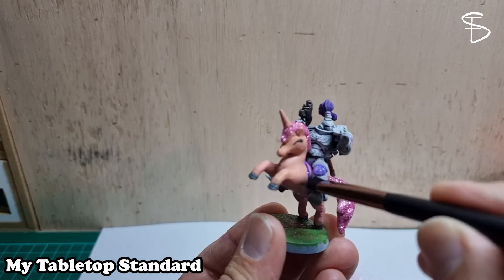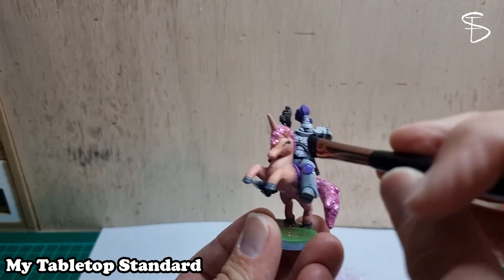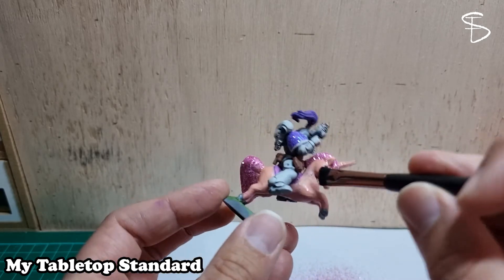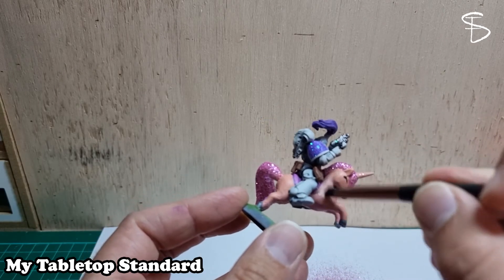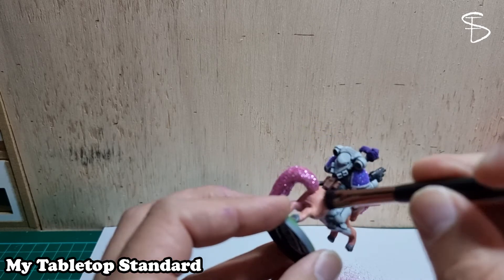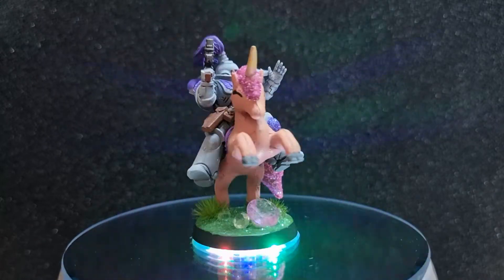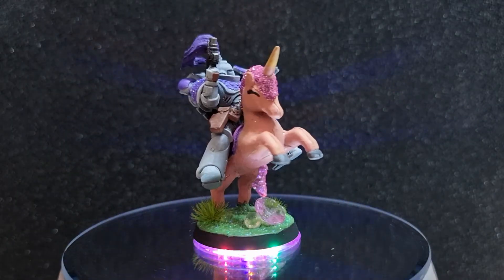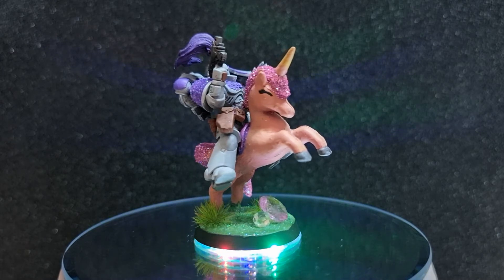If you like the music, check out Gabriel's channel. Here we go, here's my final unicorn. Hope you like it. Looks sparkly, looks fabulous, and until next time I'll see you later.